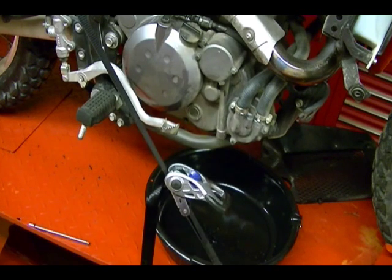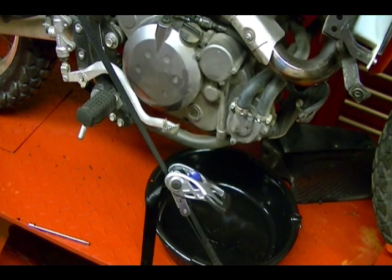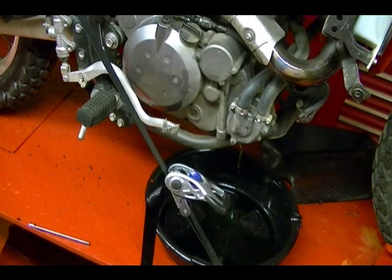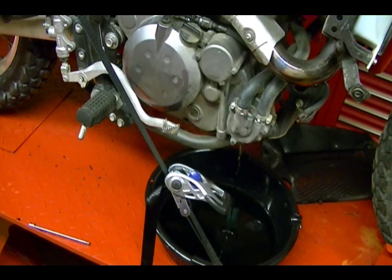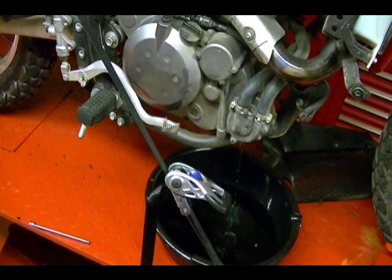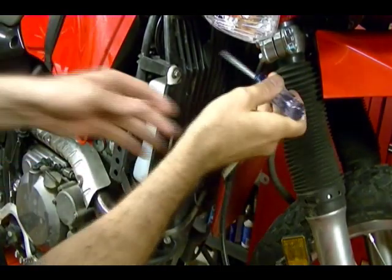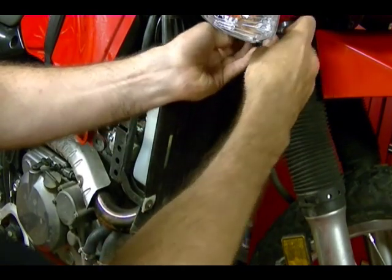Remove the radiator cap to help this stuff flow out. With the coolant draining, we want to remove this coolant reservoir and drain that.